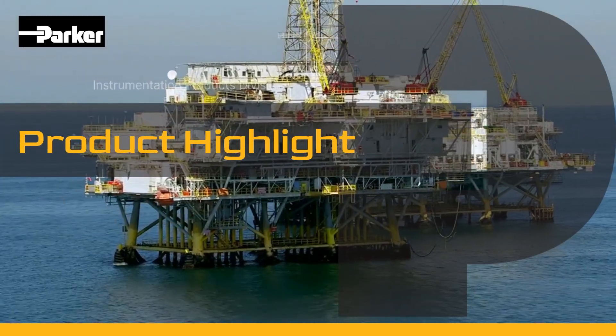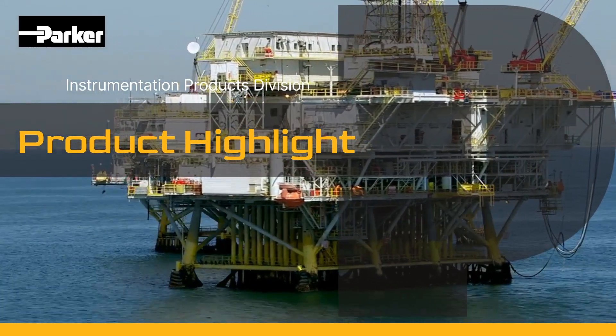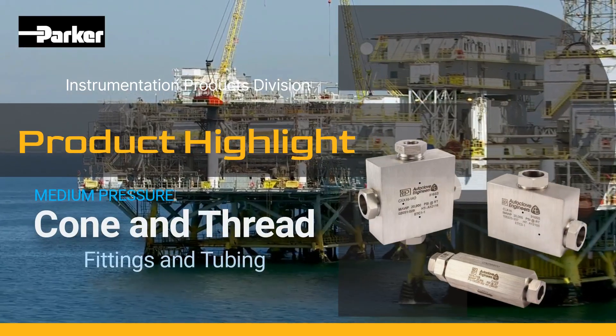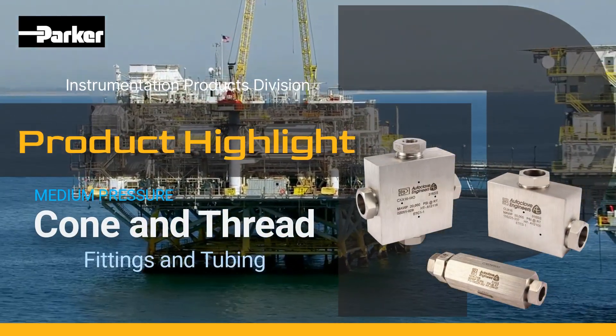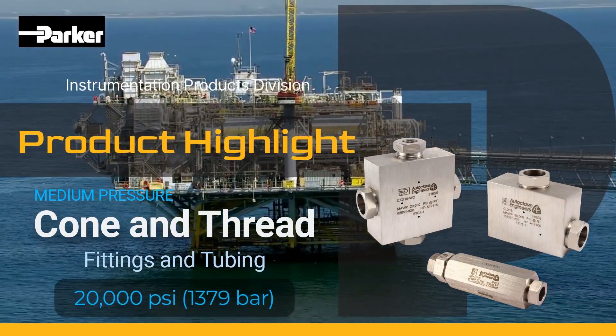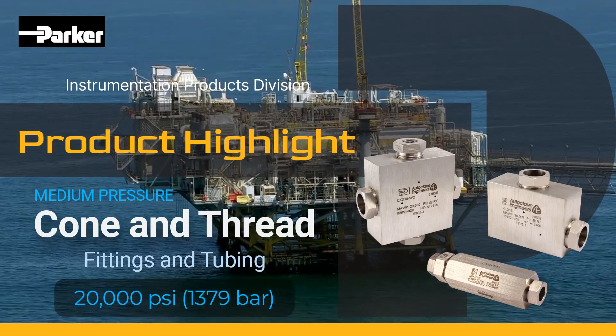Welcome to another product highlight from Parker Instrumentation Products Division. Today's focus is on our Parker Autoclave Medium Pressure Cone and Thread Fittings and Tubing. Created for applications that require higher flow rate capability and designed for a maximum allowable working pressure of 20,000 PSI, while using our standard high tensile strength cold worked stainless steel material.